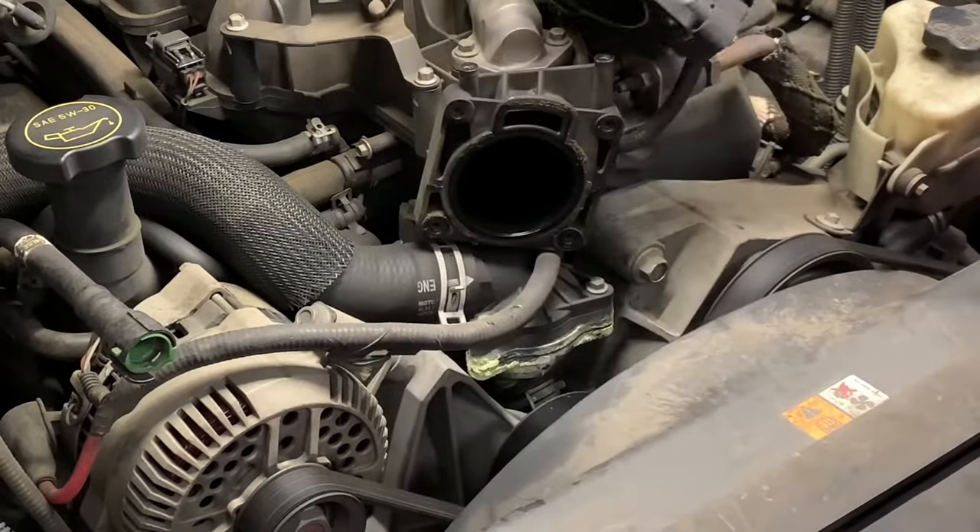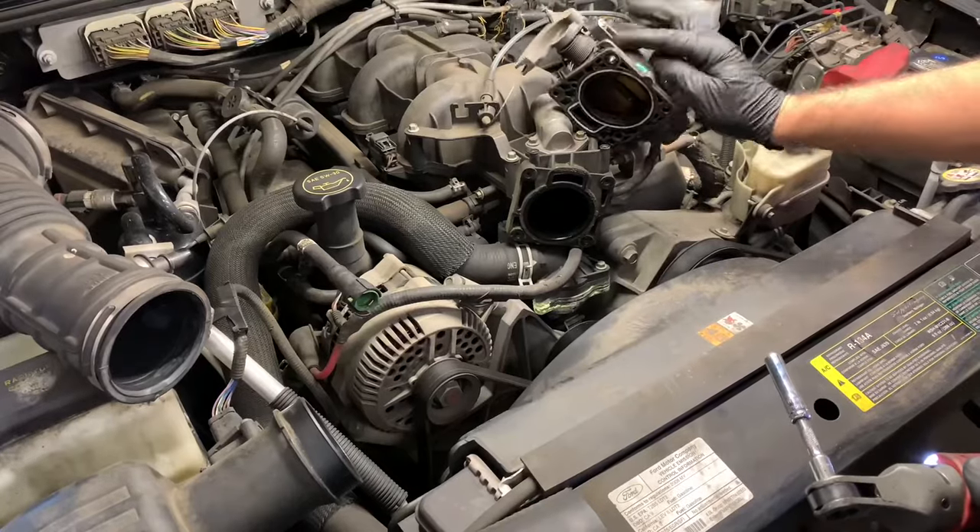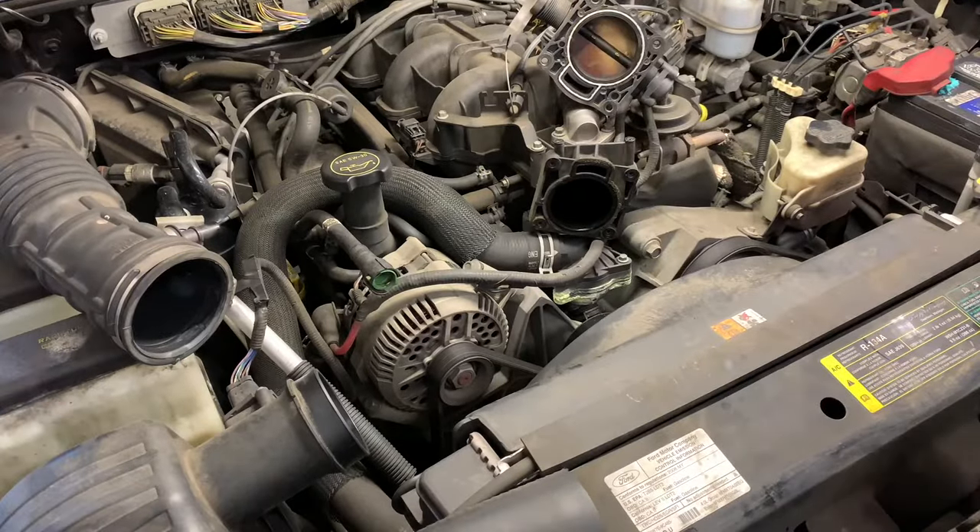We're going to leave the cable and the throttle position sensor plugged in. We're just going to flip it up and out of our way. If you have to, you can bungee cord it out of your way.